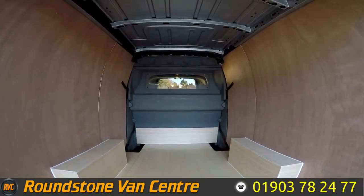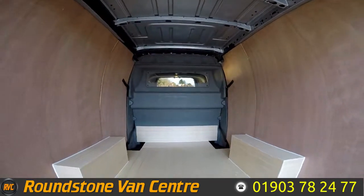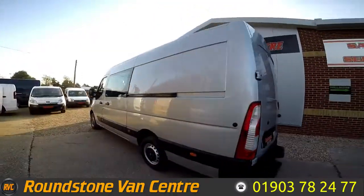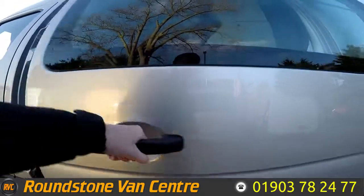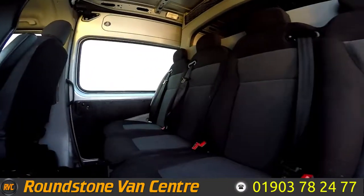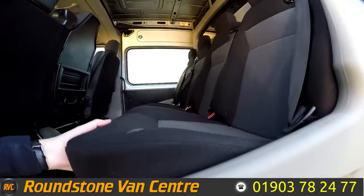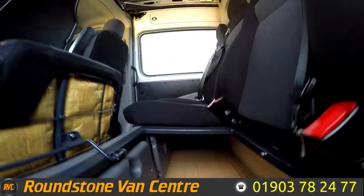Showing you into the rear cargo area, you can see it's got visibility through the glass divider. It's been freshly ply lined. You can see on the other side the four rear seats as we look further down below — all cup holders. Lifting up the seat, you can see it's got storage underneath the rear passenger seats.